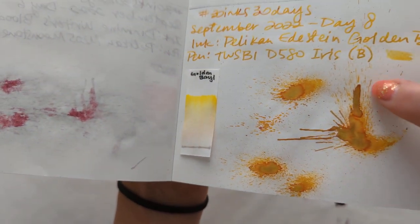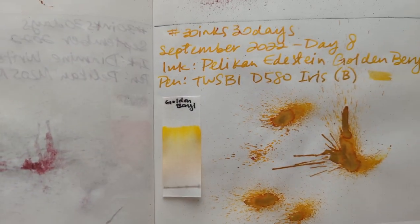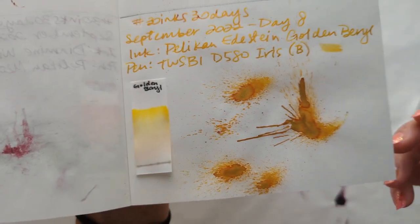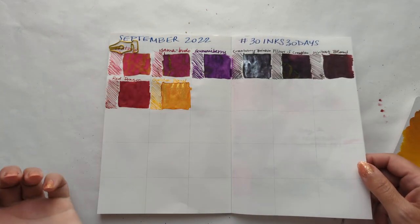I dig how there's this halo of an orangey sort of color around it. I feel like you can see a little bit here. And then that's of course the actual shimmer. And our calendar.